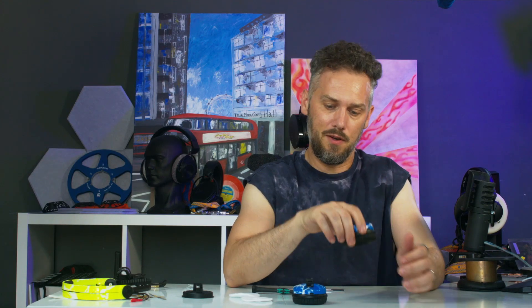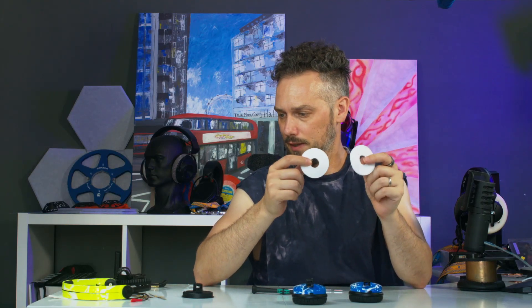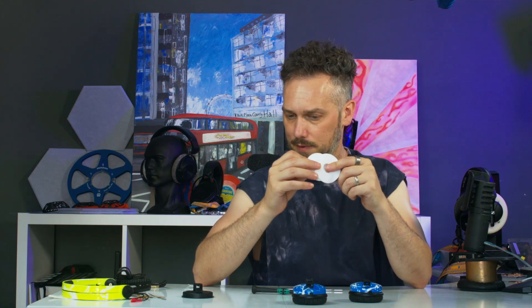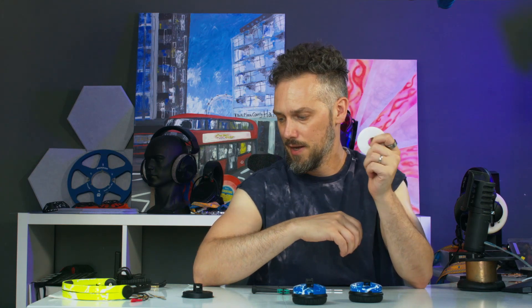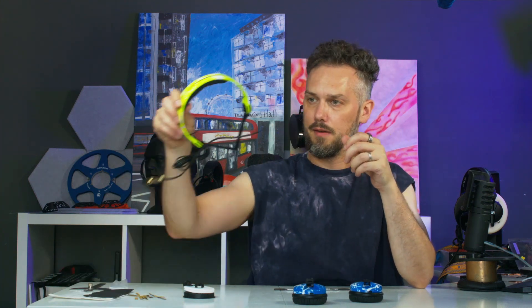When you've got a hundred pairs to do it makes all the difference, but if you're at home that's probably the way to do it. Don't put those original foam inserts back in — if you put those in it won't go back together. Keep those safe in case you want to revert, but we don't need them anymore.